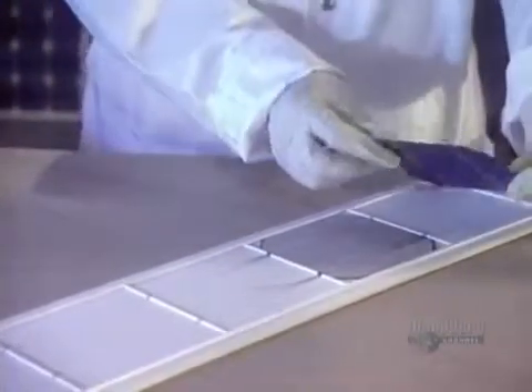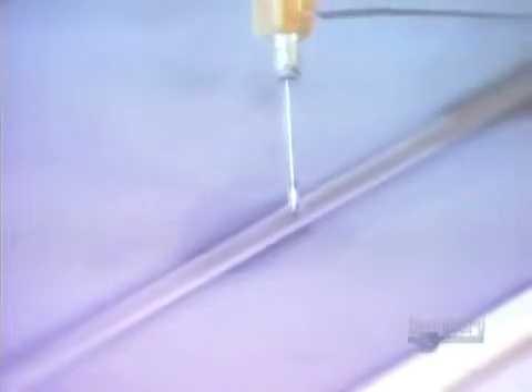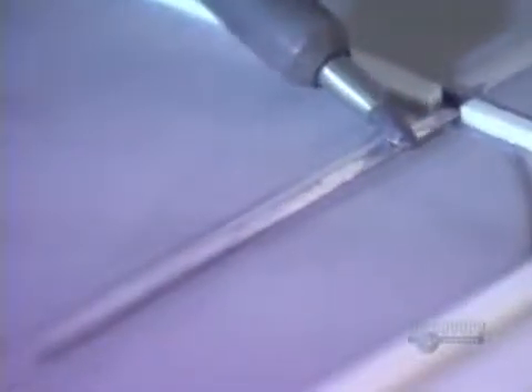When dried, the perfectly clean modules are ready to be assembled. Now they can proceed with soldering the modules by groups. First, a flux is applied which improves the quality of the soldering. With great dexterity, they assemble four groups composed of nine modules each. In this way, thirty-six modules are soldered and connected in series.